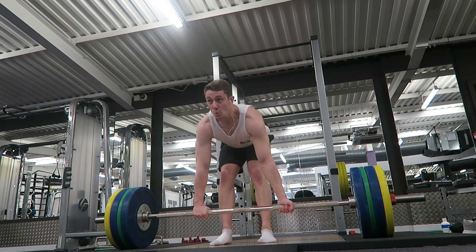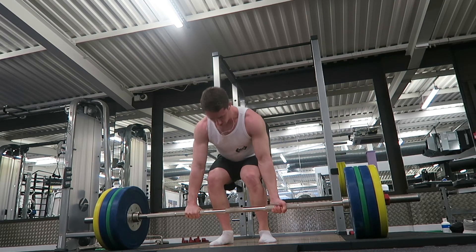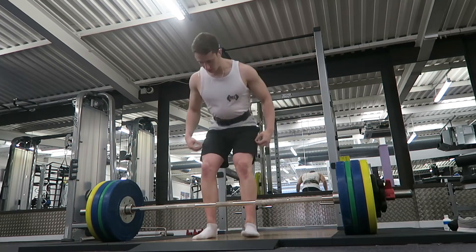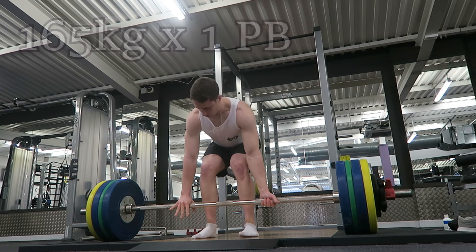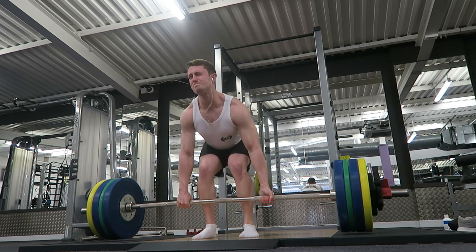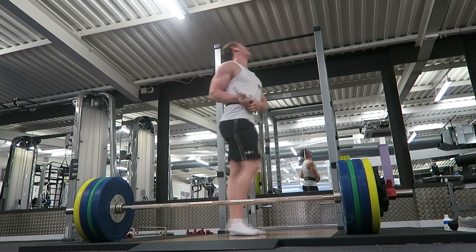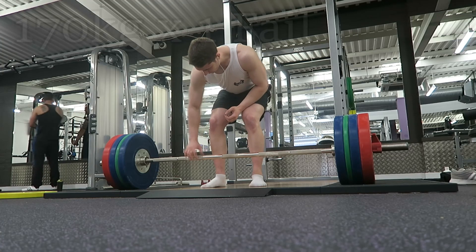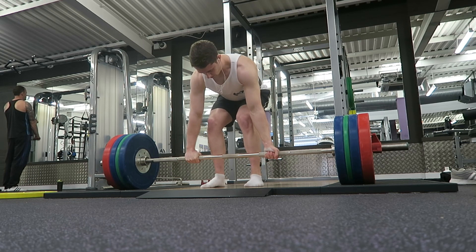This is actually the second deadlift session back, and as previously mentioned I actually managed to get a PB, which I was extremely happy about. Before going into the gym I didn't really know what to do, I was just testing it. Then I saw James Phillips, another Any Protein athlete, and he said 'because you're bulky now, why don't you just test your one rep max?' So I tried 150kg — that was pretty clean, felt alright. Then I decided to go for 165kg, then 170kg — which was a fail obviously.